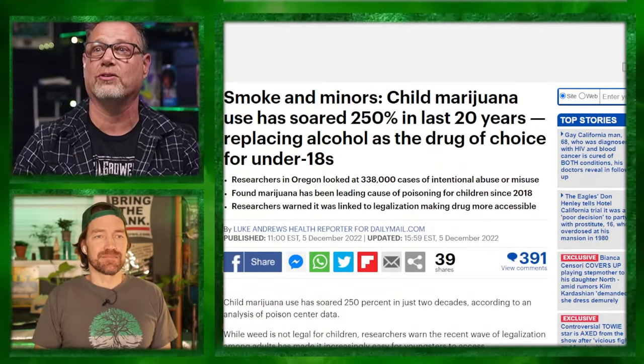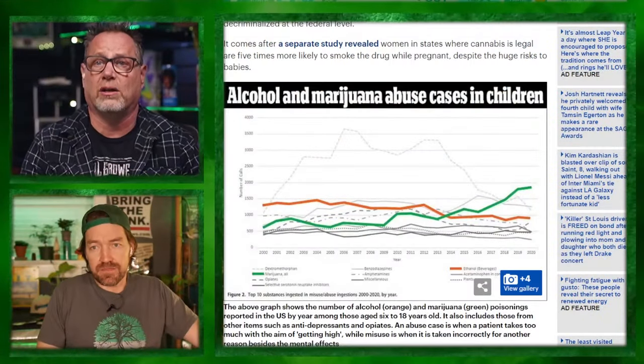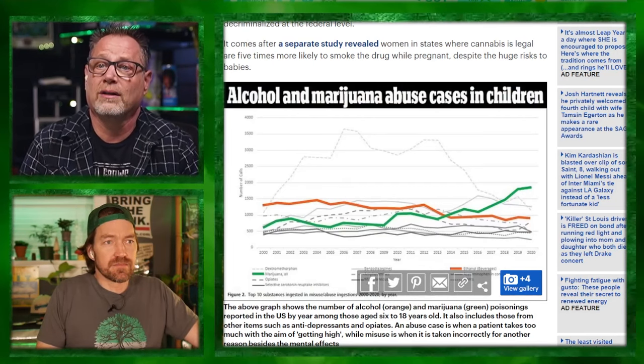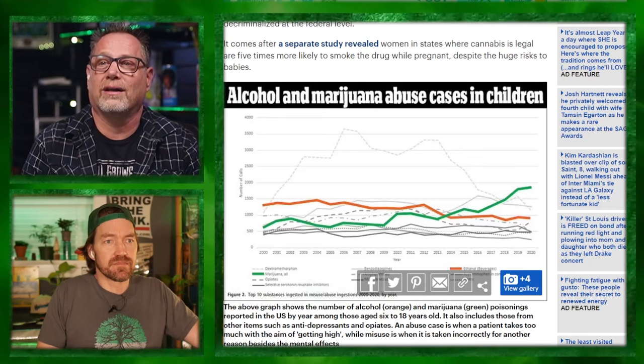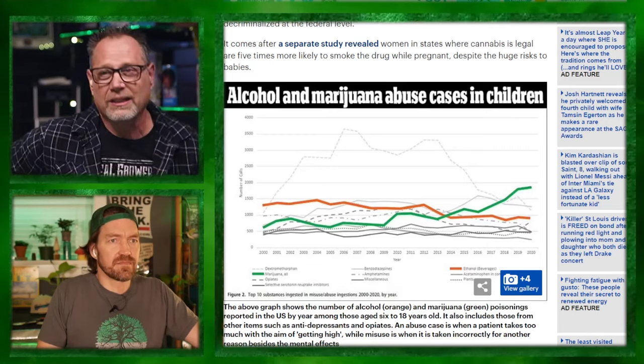Next article: child marijuana use has soared 250% in the last 20 years, replacing alcohol as the drug of choice for under-18s. Just from the headline, I'm going to say good — I would so much rather my kid is sneaking a little bit of weed than sneaking beers and getting trashed. It's very hard to manage alcohol when you're younger. This chart defines cannabis as marijuana and alcohol as 'ethanol beverage' — the ethanol beverage we all like.